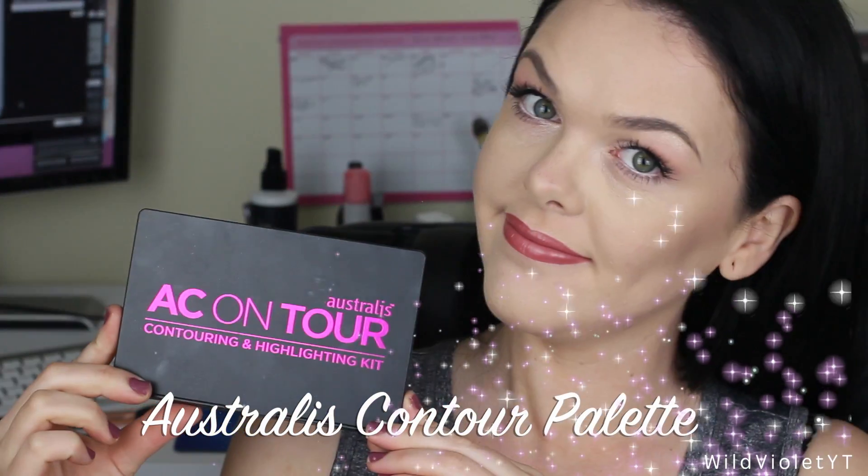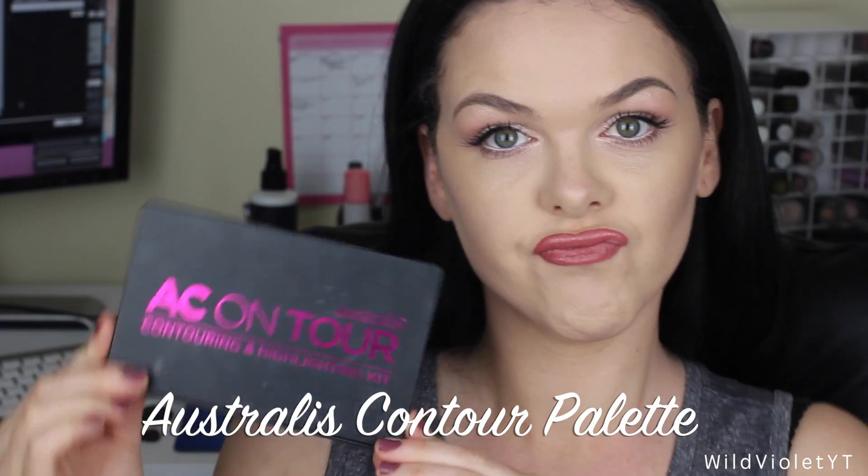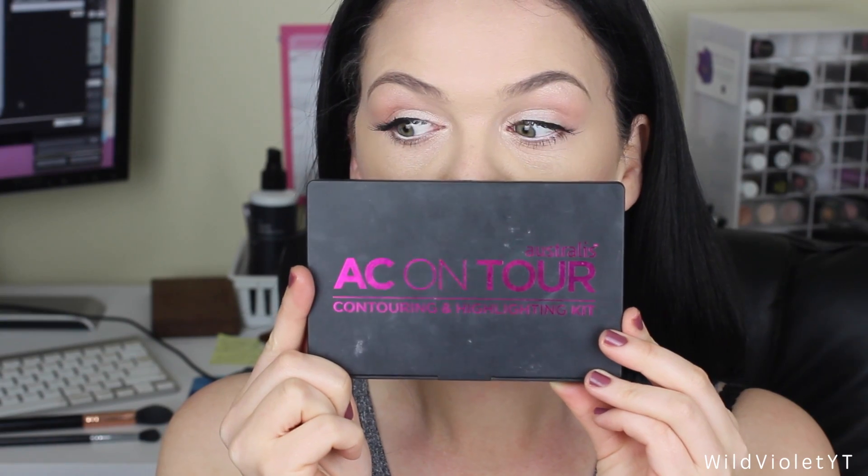Hey everyone, welcome back to my channel. In today's video I'm going to be showing you how to use the Australis Contour Kit. Here's the before and after of me using this kit, and as you can tell it's a really really beautiful finish. I was so impressed with this palette. And here's me just being a silly bastard.